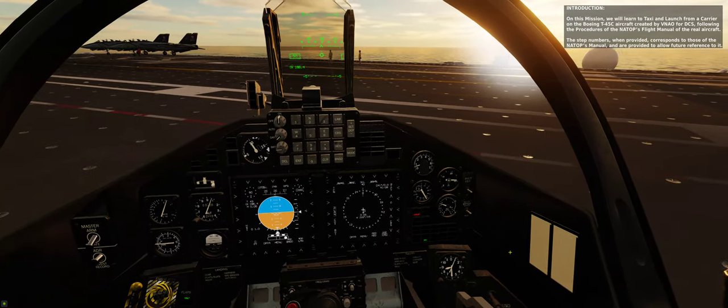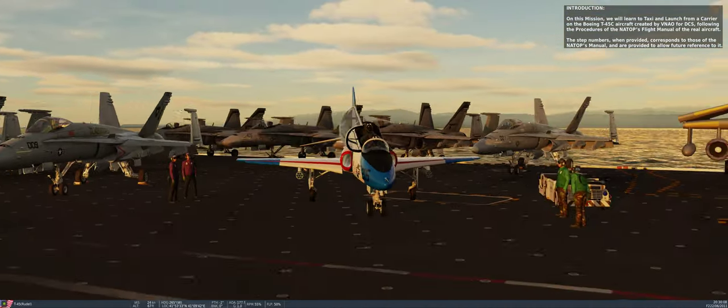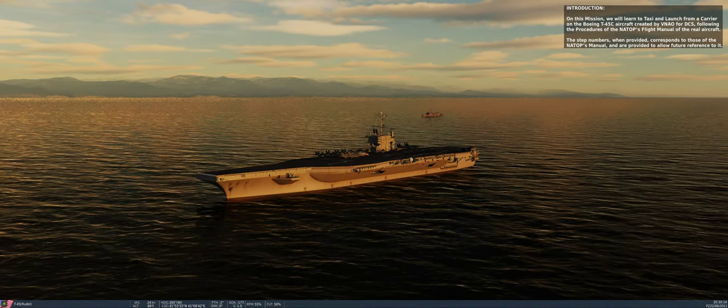On this mission, we will learn to taxi and launch from a carrier on the Boeing T-45C aircraft created by Virtual Naval Air Operations for DCS, following the procedures of the NATOPS flight manual of the real aircraft.